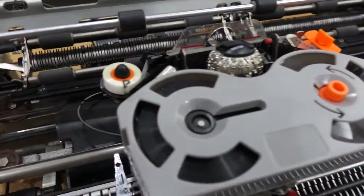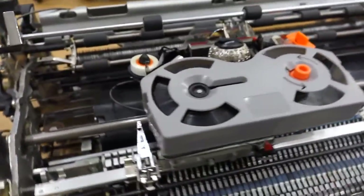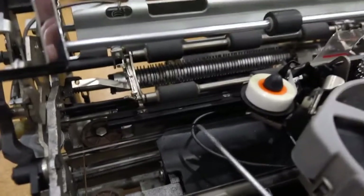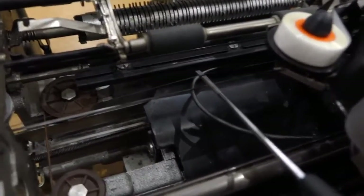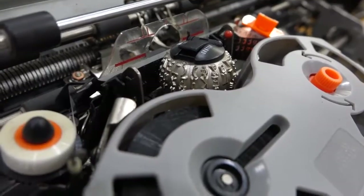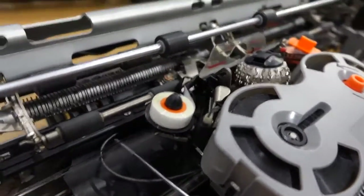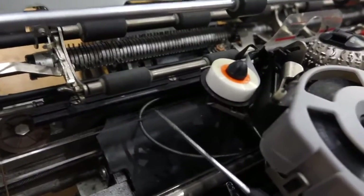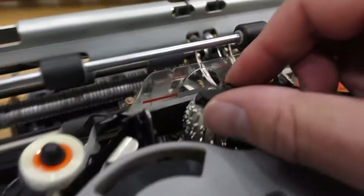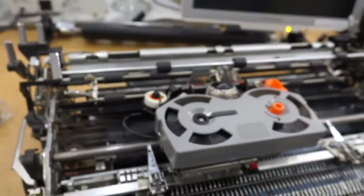So how does this magnificent beast work? It prints by controlling the spin and the tilt of the ball. There are two bands here — one here and one there — and if I pull on them you can see the ball turning a bit. The other one should do the tilt. Mine is cocked to the side, so I have to figure out which arm moves this.